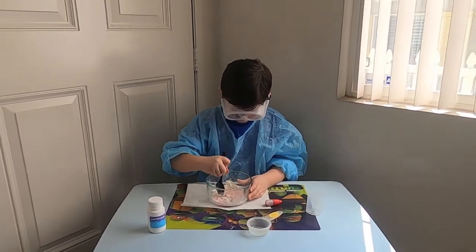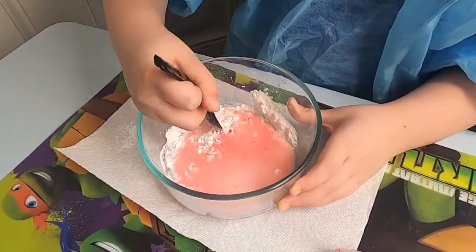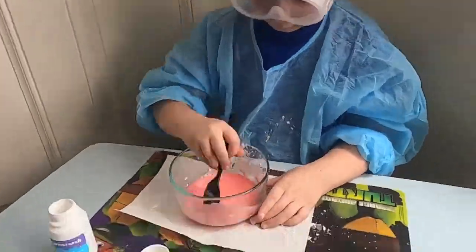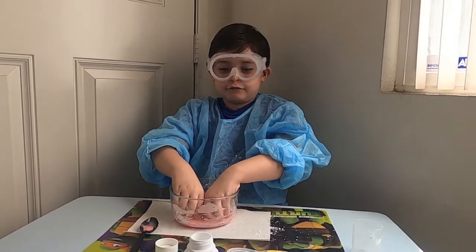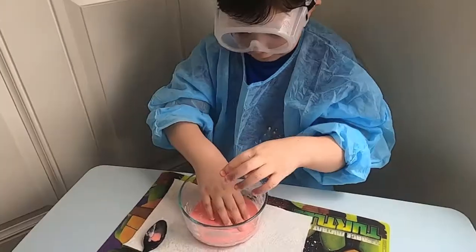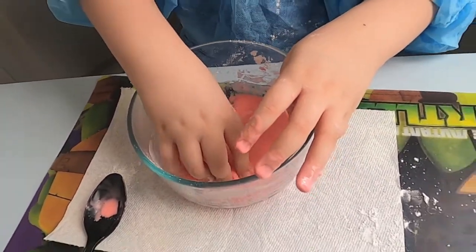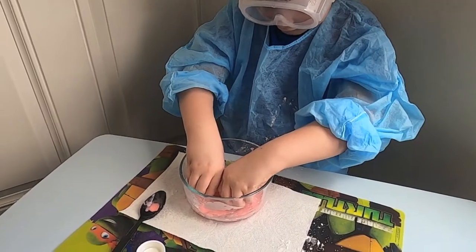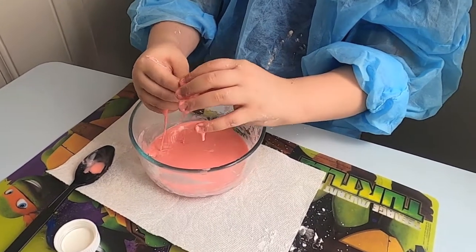This is what makes it sound good. Experiment is all about having fun. It's becoming rock-solid. I can't pick it up. What happens when you try to pick it up? It just melts.